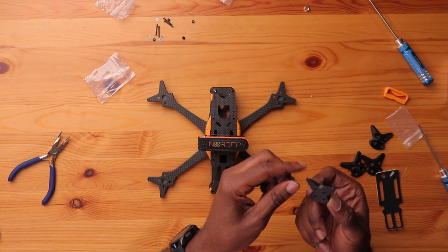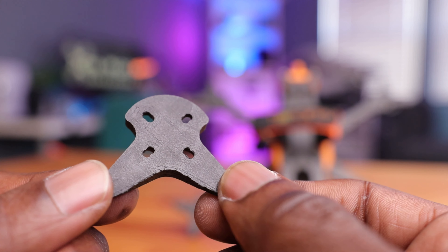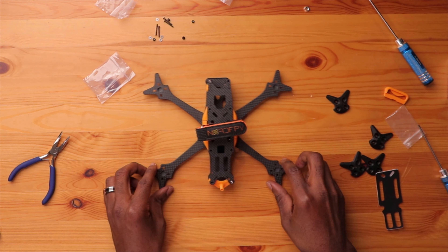Last but not least, we have these TPU parts for your arms — these feet, like a skid plate. These look like TPU but they're actually not — they're nylon with carbon fiber or glass, so they're really strong. The reason they went with carbon fiber and glass is to make them more stiff. Regular TPU parts are very flexible, which is good in some ways, but with these stiffer nylon-carbon pieces, once you line them up and put the bolts through, there's less unwanted compression, creating a stronger bond between the motors and the arms. They're the same color — I wish they had a little accent color like the orange, but regardless, it looks really good.